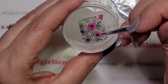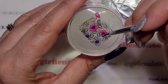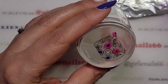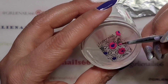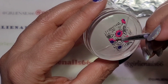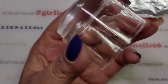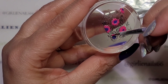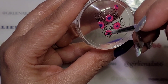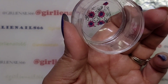Once in a blue moon I'll try the dotting tool - like if I'm doing dots - but for the most part I just stick with the brush. Whatever makes you comfortable, do that. Don't make it complicated. So I just flip it over and if there's a spot missing you can go in and fill it in. If you go over the lines a little bit, don't worry about it - you don't have to be perfect. It's nail art, it's art. Art doesn't need to be perfect; it just needs to be pretty and make you happy.